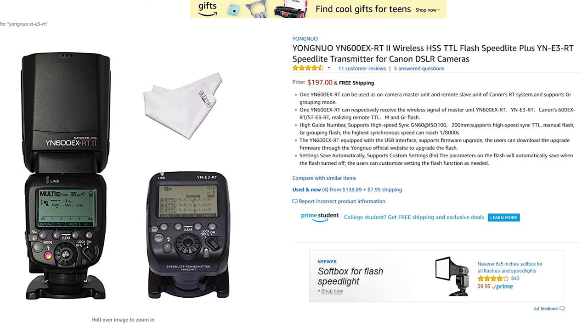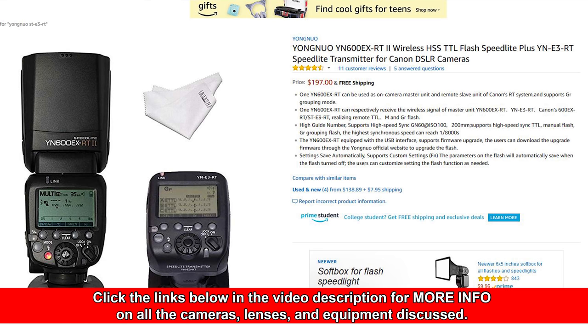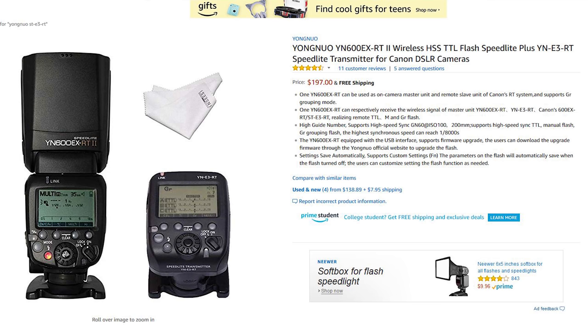I would suggest looking at this kit here — the Yongnu YN-600EX-RT. It's a good flash, full ETTL, same as the other flash we were looking at, and it also comes with the YN-E3RT radio transmitter. I think the listing we're looking at here is $194 — I'll put a link below; you can check it on Amazon, and I'll check if it's available on B&H as well. So you get a paired set: the transmitter and the light, they work in tandem, and it's within your budget. It allows you full creative control right from the camera.